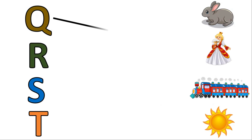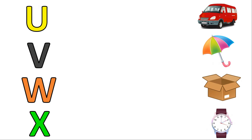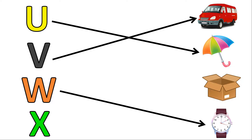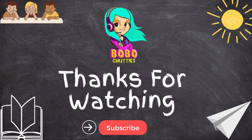Q for Queen, R for Rabbit, S for Sun, T for Train, U for Umbrella, V for Wind, W for Watch, X for Box, Y for Yuck, Z for Zebra.